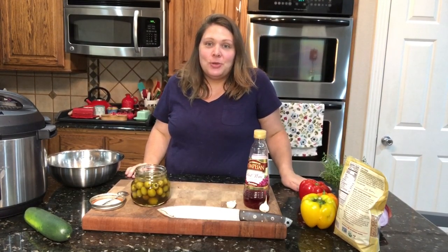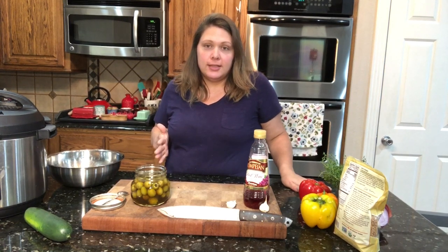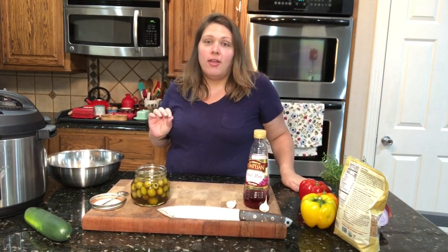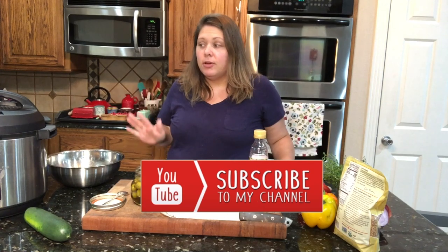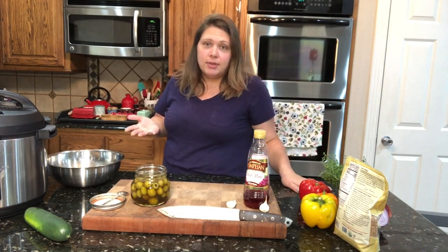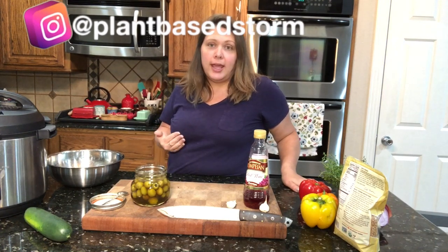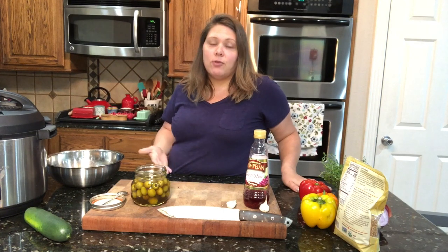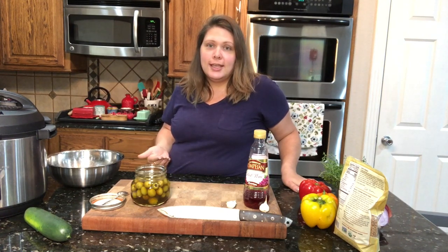Hey y'all, welcome to my channel Plant-Based Storm. I'm Stormy, and today I wanted to do a recipe — it's going to be a Mediterranean style salad. Not like your lettuce kind of salad, but like a delicious pasta bar kind of salad. Today we're going to be using farro. You could use pasta in place of this if you wanted to, but I like to change up the grains. This is a really great recipe — it's something you could bring to Thanksgiving or a party.